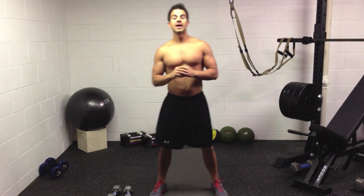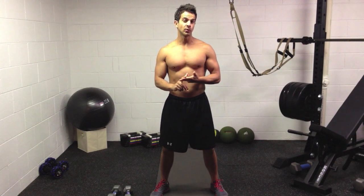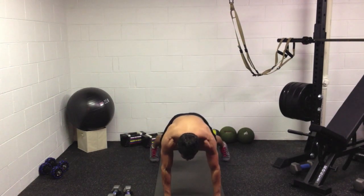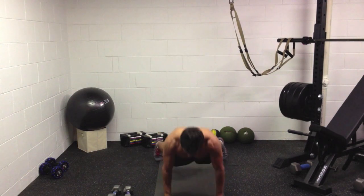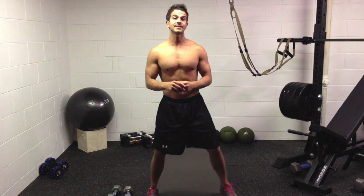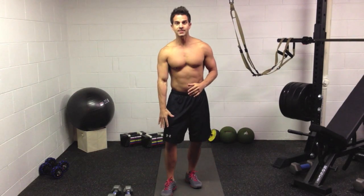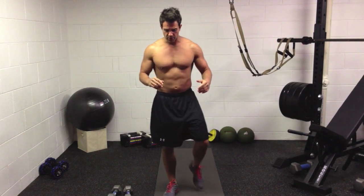So that's what the burpee looks like. I've added a crunch, a push-up, and an upright row to it as a progression. If you want to add a crunch, you're here, down, and here. That's the crunch. Basically what I did is I brought opposite knee to opposite elbow — you bring it up, crunch the abdominals, and then you do the other side.